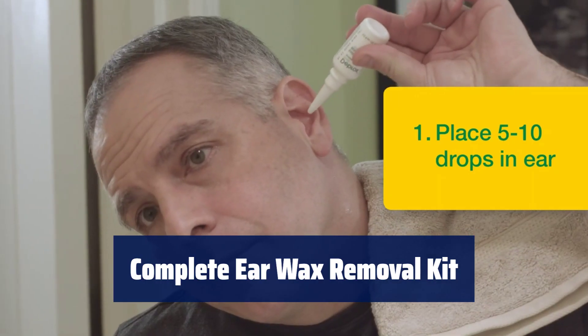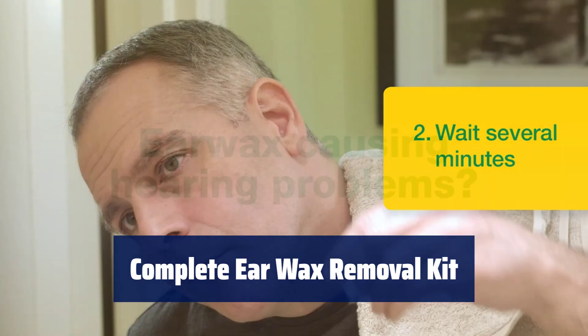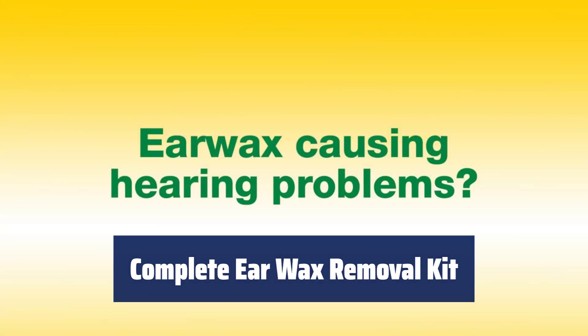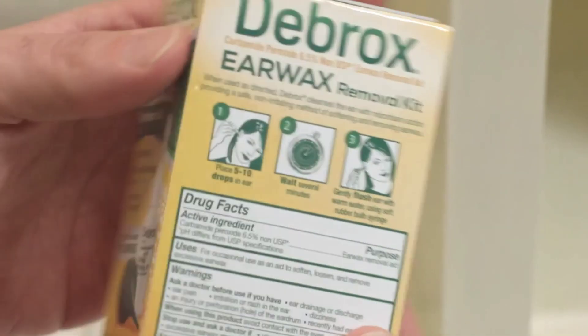Contains one bottle of Debrux Earwax Removal Drops, 0.5 FL oz, and a soft rubber bulb syringe. Squeeze 5 to 10 ear drops in each ear and flush with water using the bulb syringe.